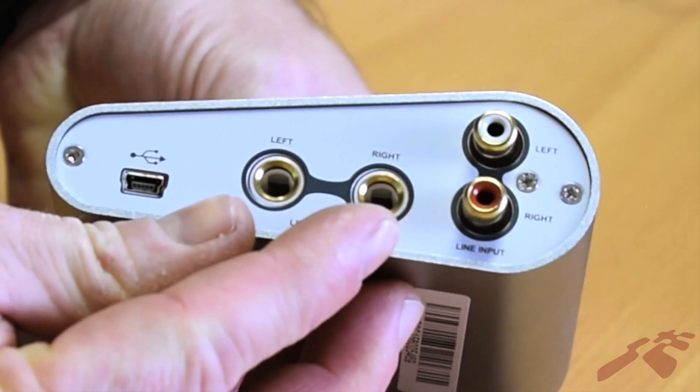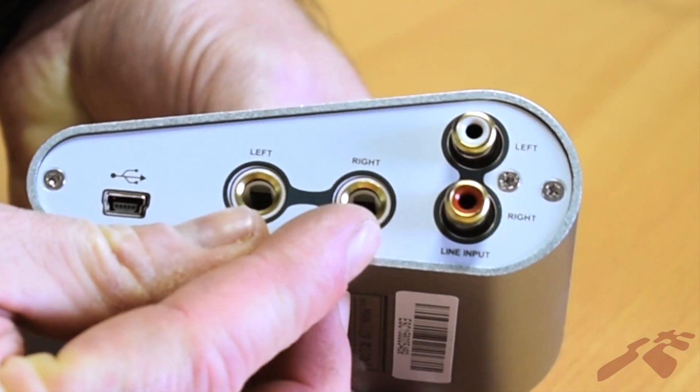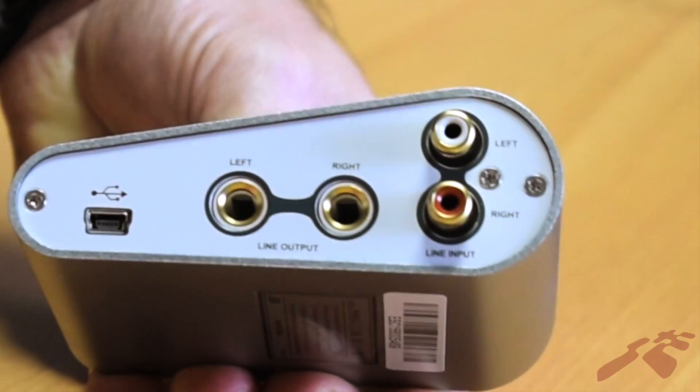On the other side we have two sets of outputs. We have RCA output and we have quarter-inch output, which means you can feed two different types of speakers.